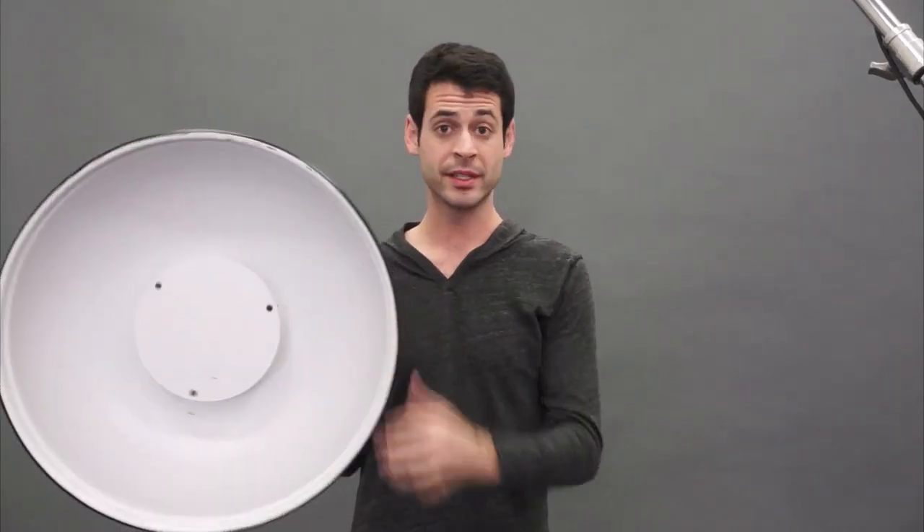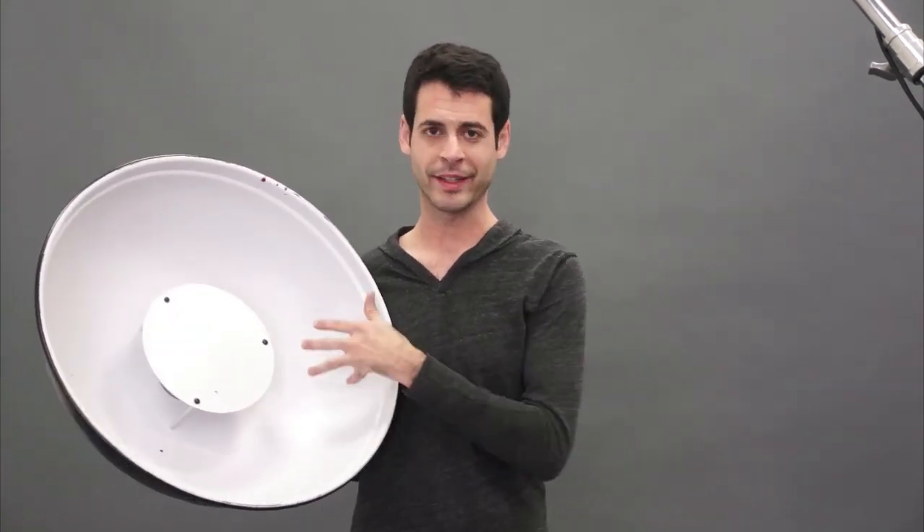Let's go ahead and put it on the light. I do want to talk about one other negative: they're kind of big and bulky — they don't squish down. They're a little bit heavy. But the coolest thing about these beauty dishes is there are a lot of DIY hacks out there on the internet for making these yourself. People use planting potters and CD cases — I'm going to link to some of those below. This was about a hundred to a hundred and twenty bucks. You don't have to buy these; you can actually just make them and they work pretty well. So let's go ahead and put it on our light.